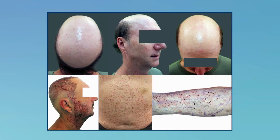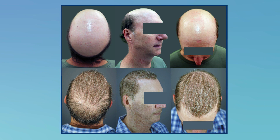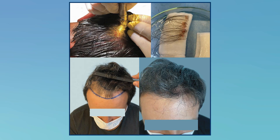Number one, a 63-year-old Norwood 7 white male was used to illustrate FUE in the beard donor, a variety of body hair donor, and an average skin thickness scalp donor. In a 26-year-old Norwood 5 African-American male, FUE in thick scalp with tightly curled follicles and chaotic hair angles were shown. Finally, in a 33-year-old white male, non-shaven long hair FUE was demonstrated.